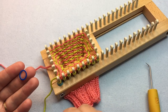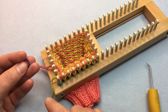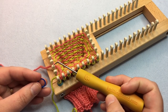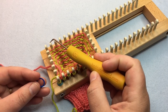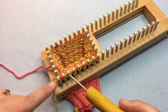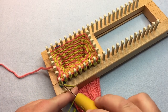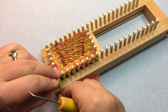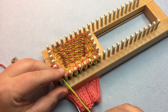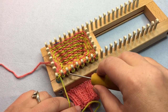For round three, we are on color B and we want to work with the stitch marker. Count eight pegs from the end — one through eight — and place the marker on that peg. Continue round three as usual: purl the first one, then purl with the yarn in front, and stop right before the stitch marker. Round three as usual up to that point, and then we're going to work the last eight stitches differently.